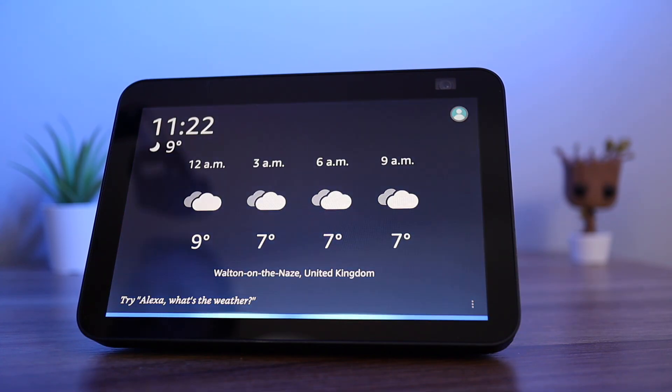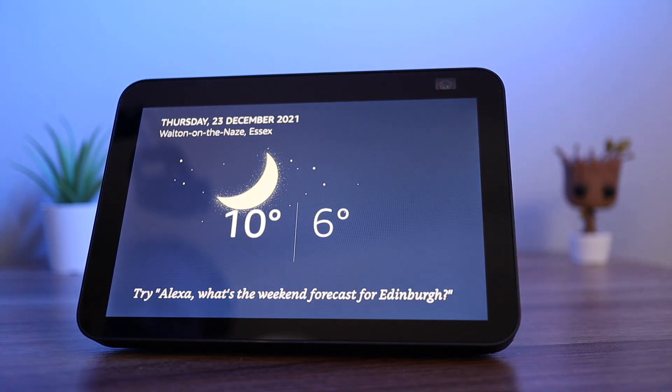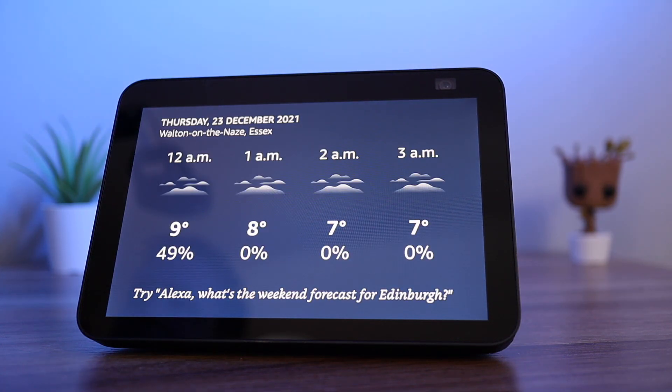Alexa, what's the weather forecast? Currently in Waltham it is 9 degrees Celsius with clear skies. Tonight you can expect showers with a low of 6 degrees. And that's it.